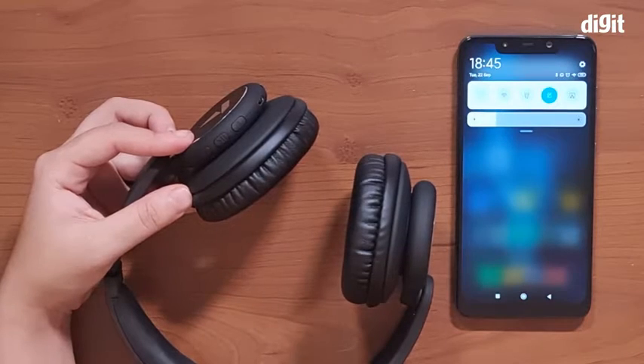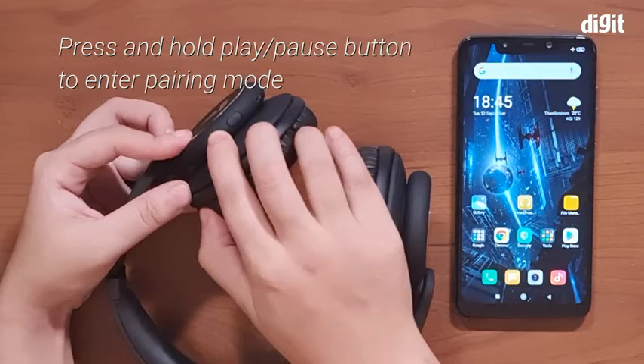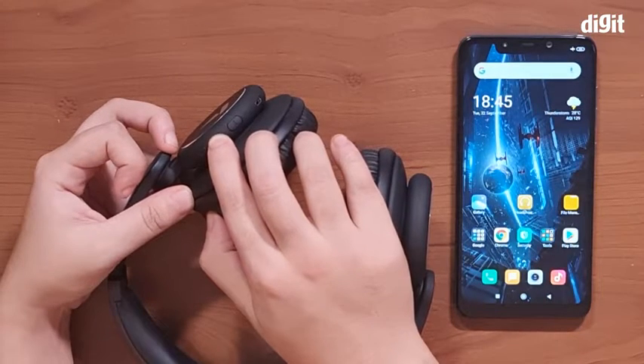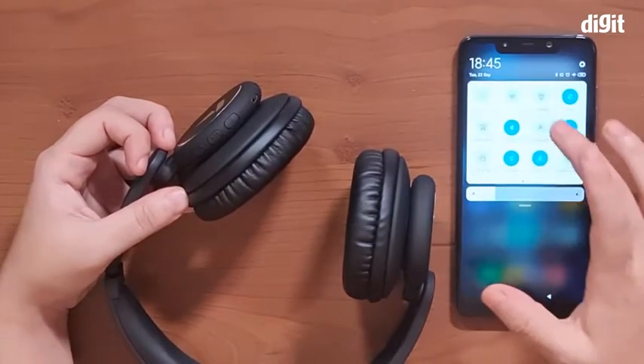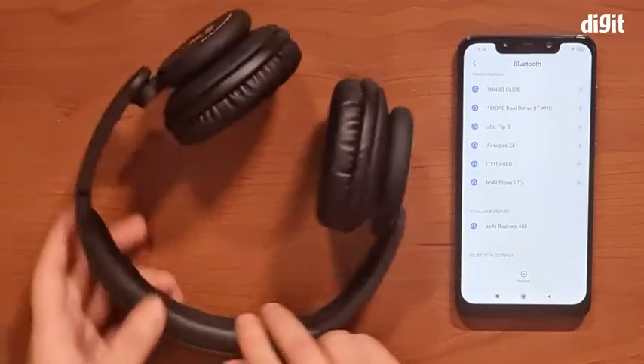To pair the boAt Rockers 450 headphones to your smartphone, the first thing you need to do is press and hold the middle control button of the device, which is the pause and play button. That's when the device will turn on as well as go into pairing mode.